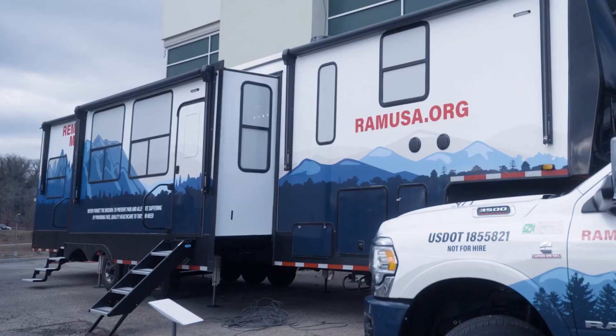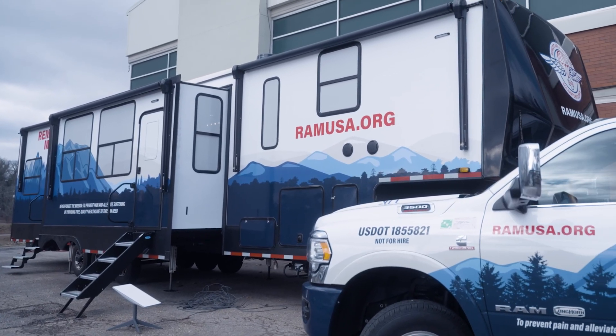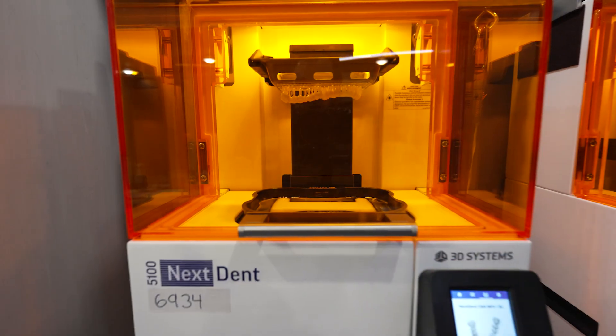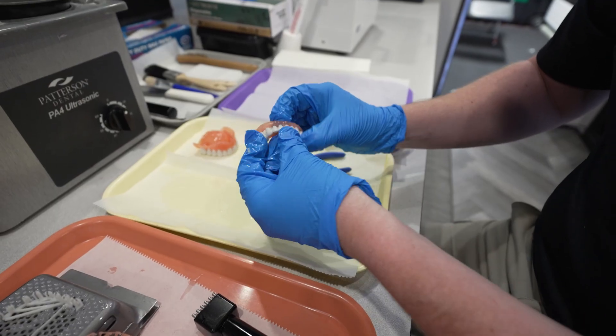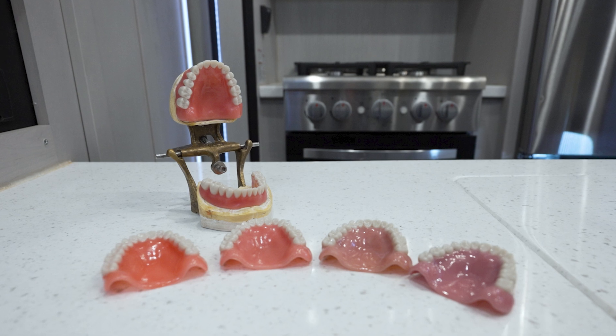This is the Mobile Digital Denture Lab. This is RAM's first ever dive into digital dentistry. Here we're able to use 3D printing technology and CAD CAM solutions to deliver a high quality, personalized set of dentures to those in need.